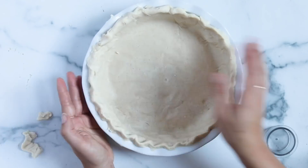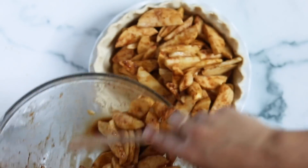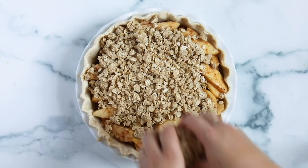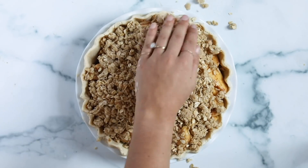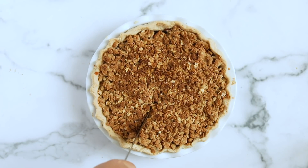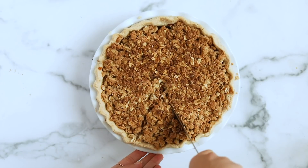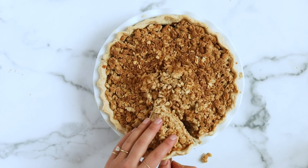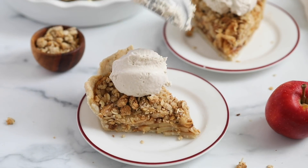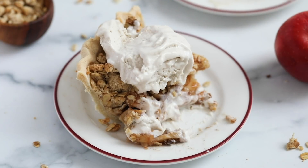Once your crust is ready, dump in all your apples, spread them out evenly, and finish with the crumb topping sprinkled over the top. Bake at 350°F for 55 to 60 minutes — you're looking for the top to be golden brown and crispy, and you want to hear bubbling in the apple filling; that's how you know it's done. Let it cool for a few minutes, then slice and enjoy. It's amazing with vegan vanilla ice cream on top — apple pie à la mode is the best!